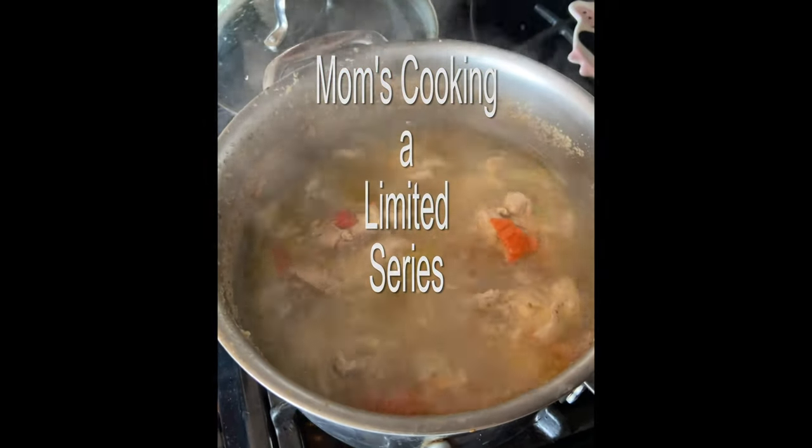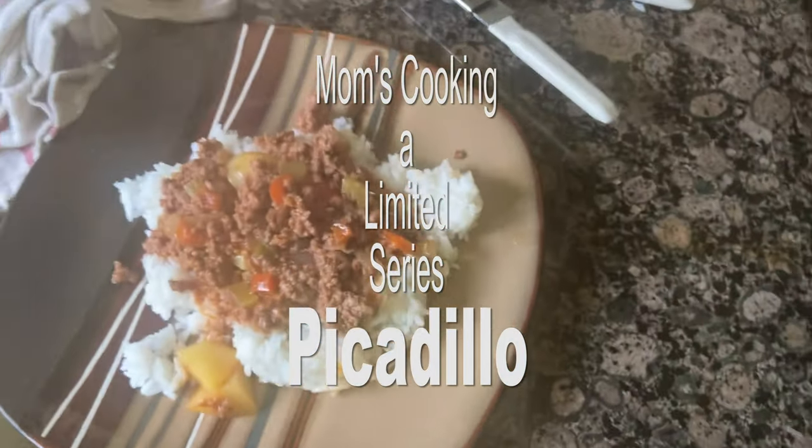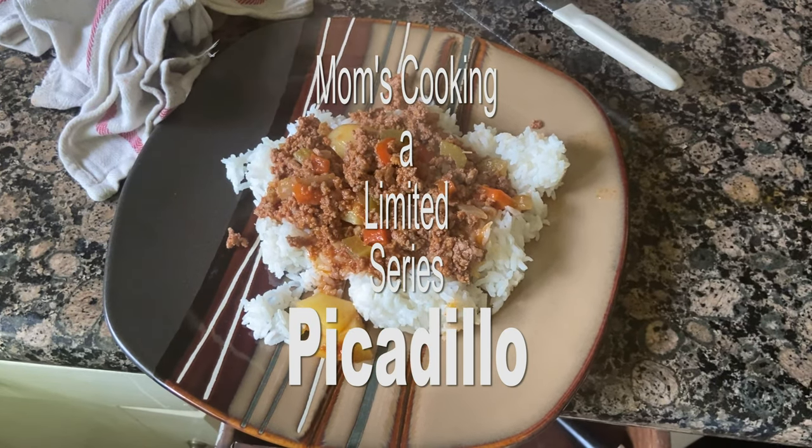Hey everybody, here we are again. This week we're doing picadillo, which is a very common dish throughout Central and South America. It's a workman's dish. It's basically ground beef or ground pork — in this case, we're using ground beef.